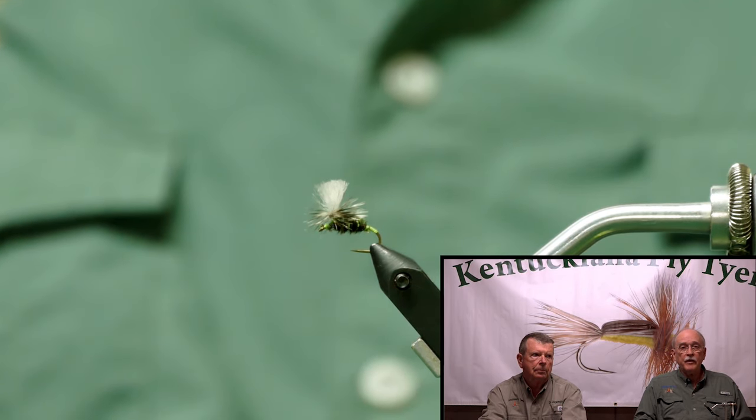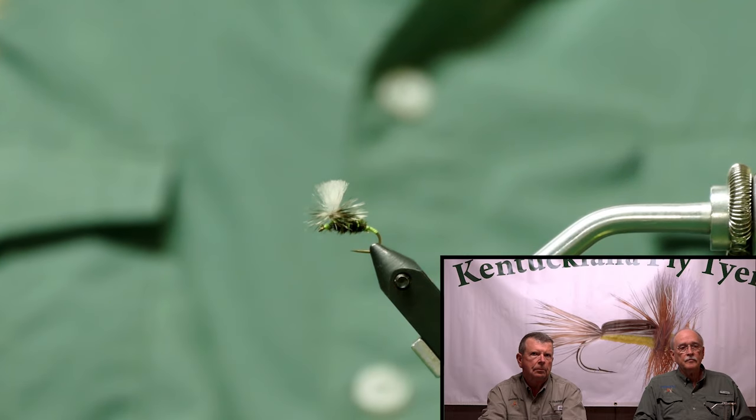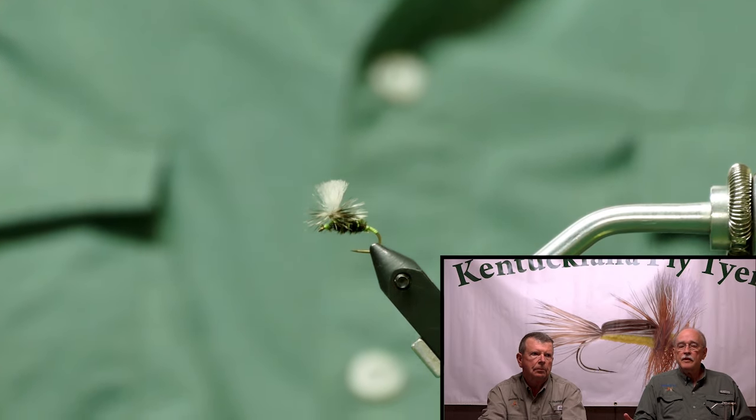Again, I'm excited about tying and fishing. Come and see us at the Kentuckiana Fly Tiers every second Thursday of every month at the orbit store in the paddock shop. We're there at 6 o'clock. A guest tyer will be tying every month, and everyone's invited. Thank you.